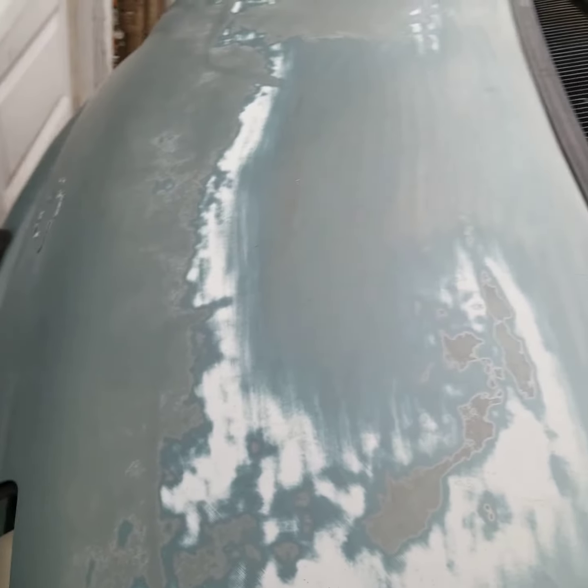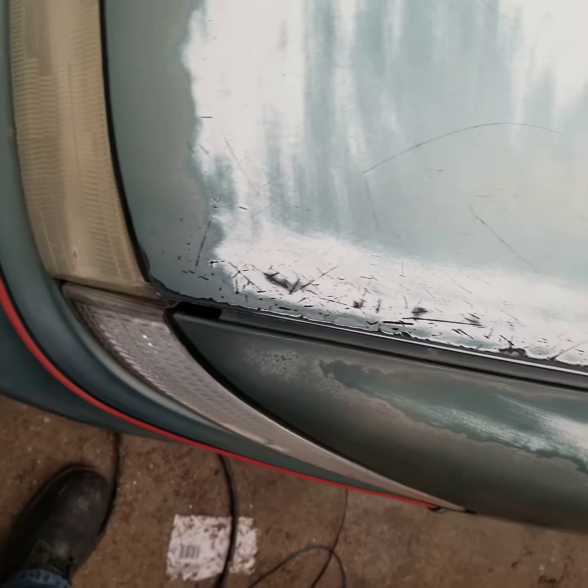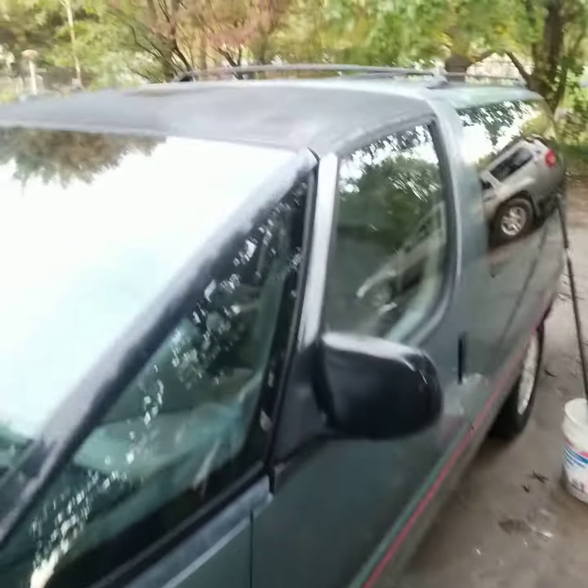The hood was the worst part, so pray for me on this, man. I'm gonna try to get it as close as possible when I hit it. We're gonna see once I get done.